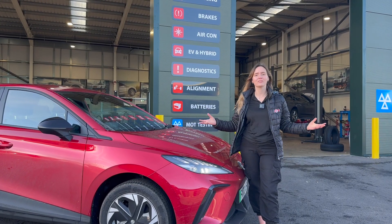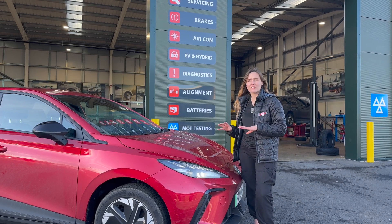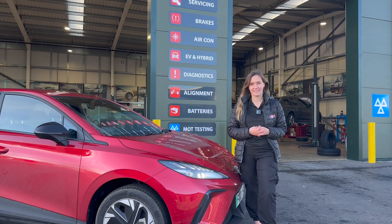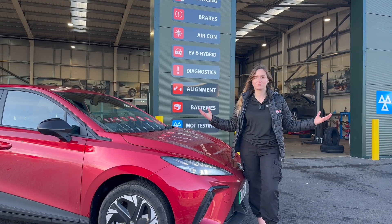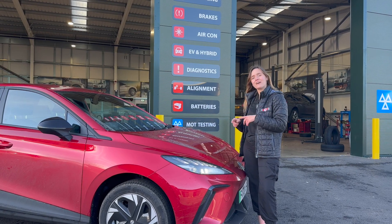Number four: can all garages complete an EV MOT? Short answer, yes — but if there is something unfortunately wrong, not all garages have qualified technicians or the right equipment to fix it. Fun fact: all of our Eden branches have the qualified technicians and the right equipment to ensure your car is safe and road legal.